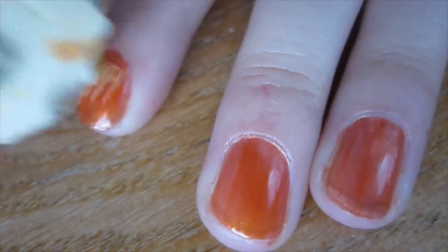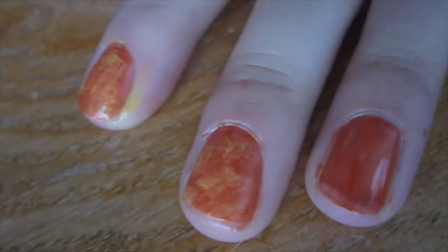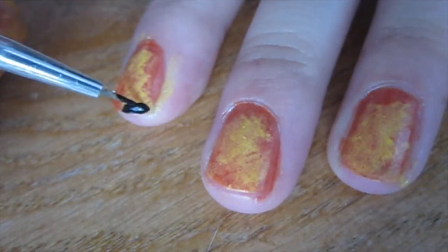Then with a makeup sponge and a yellow polish, you're going to sponge that yellow right onto your nails. You don't want to cover all of your nails — you just want to make it look like a creepy sunset. It doesn't really have to be perfect at all, because it's going to look a lot cooler once you start adding on your black polish.